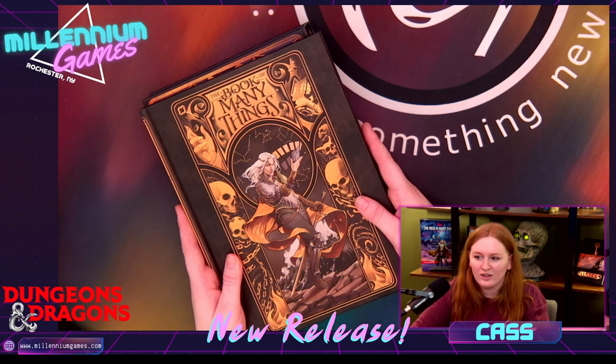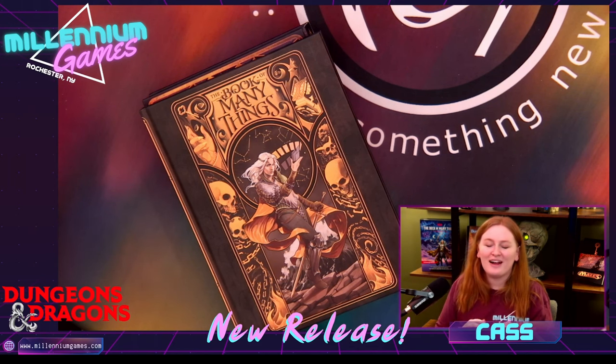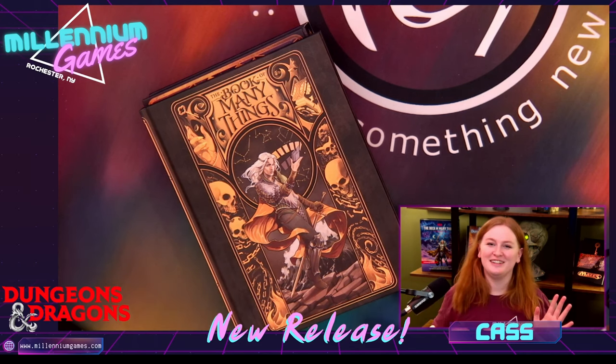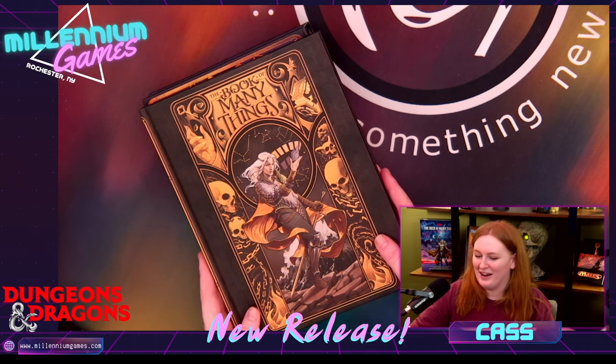Yeah guys, I'm just so thrilled. I'm already itching to go home and start writing. I'm already having ideas for the Tenille campaign that I'm about to run — it's just for Tenille. Everyone else is gonna be doing the regular D&D, but Tenille, I'm gonna hand them that deck and it's gonna be great.